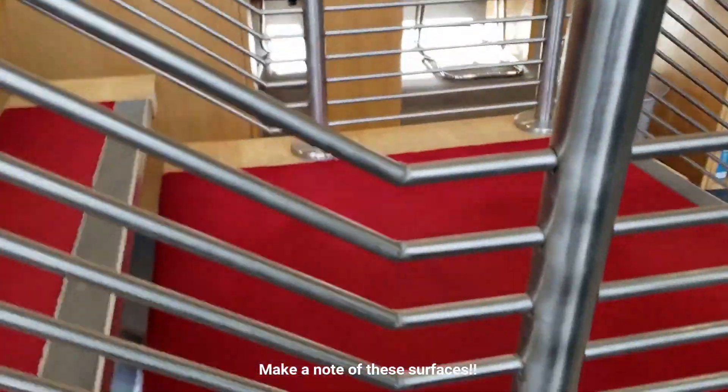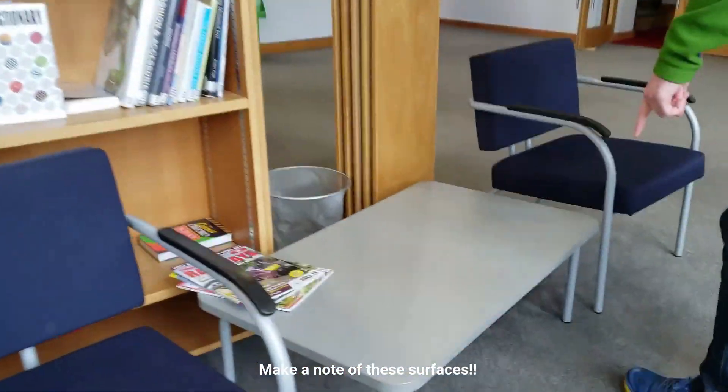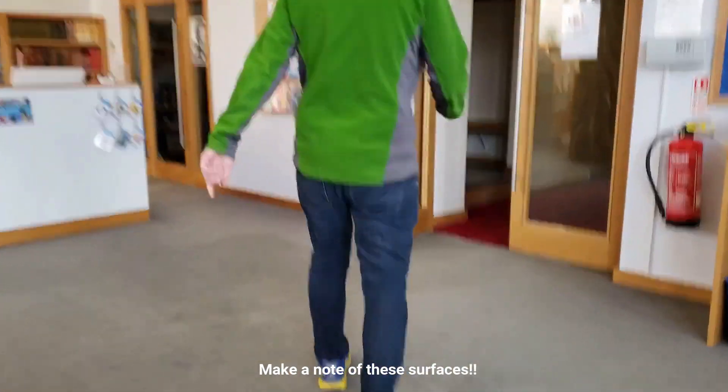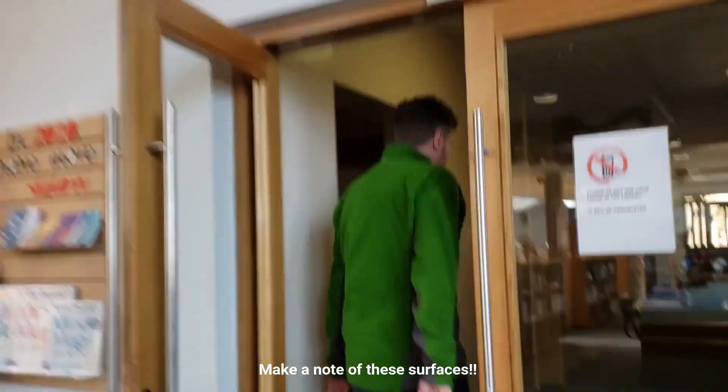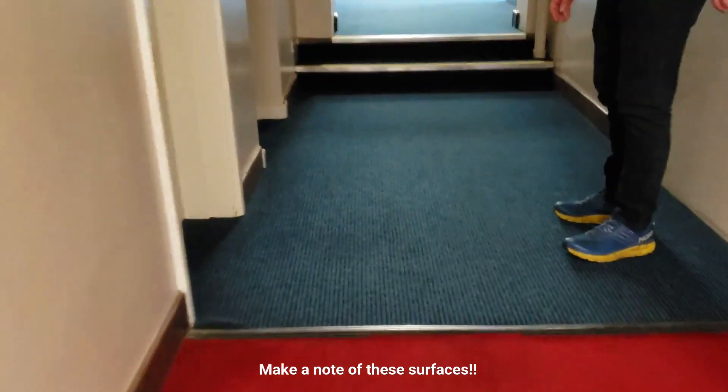We've also got a coffee table surface and the dark blue carpet that's in the main corridors. Let's get the light one — hopefully you can see it alright.